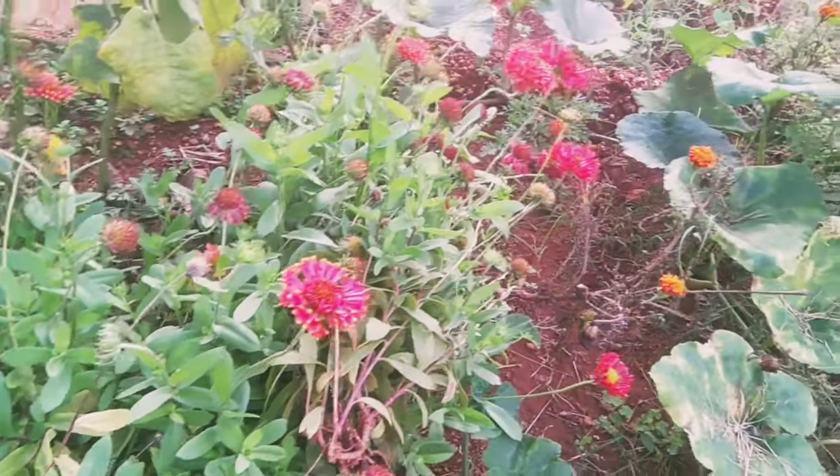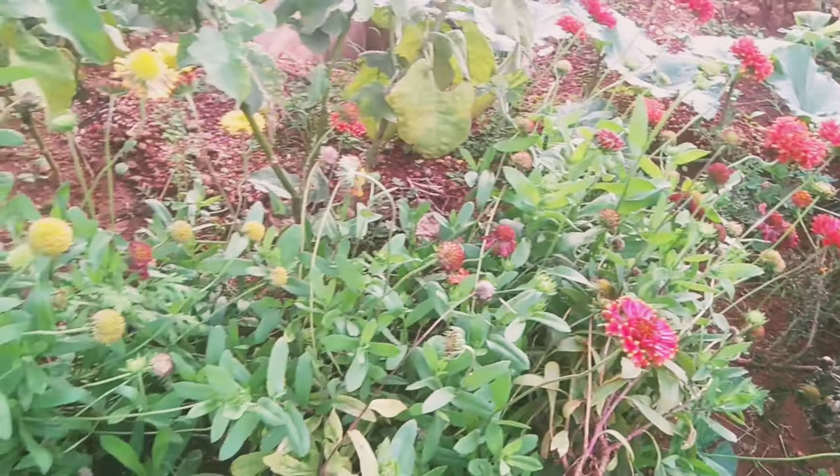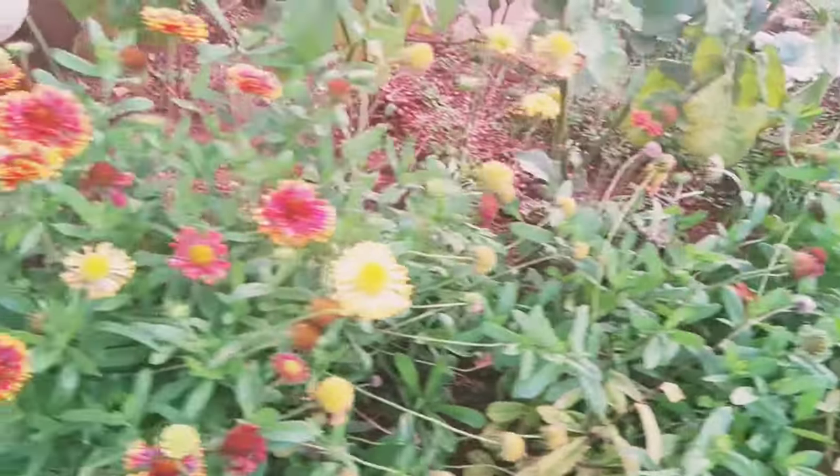I hope this beginner's guide encourages all of you to start gardening. Thanks for watching Fresh From My Garden.